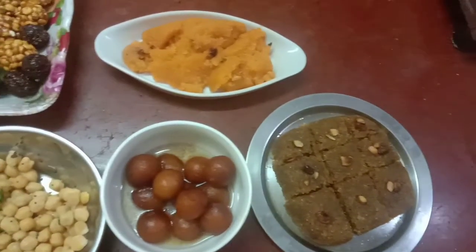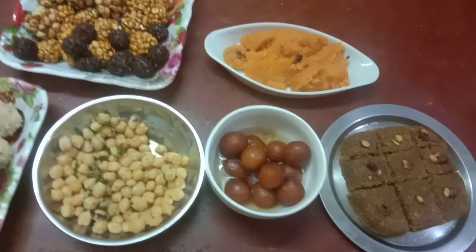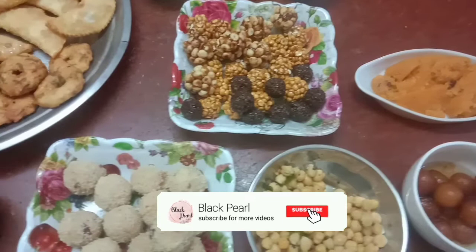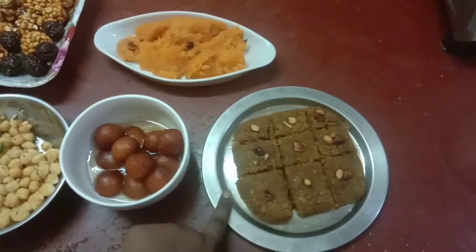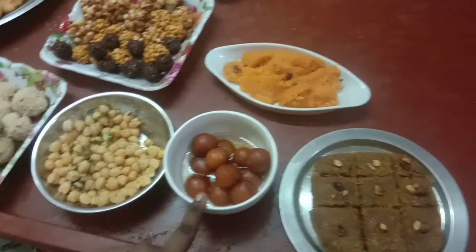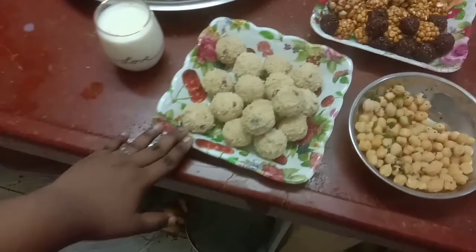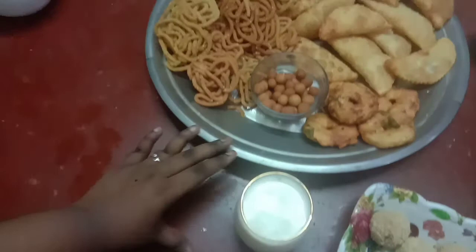Now we're ready to make sweet soup. We're going to make it all together. Let's make the meal for us. Now we're going to make one piece. Then we will make a Gulab Jamun. Then we'll make some cake and a roll.